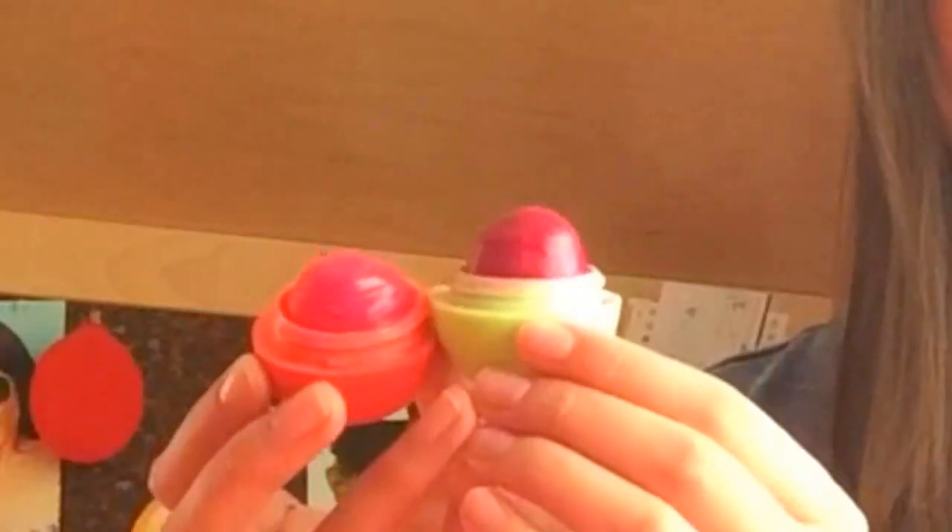Hey guys, it's Ellie! I am really excited for today's video. I'm going to show you how to make a DIY EOS lip balm — but not just any DIY EOS lip balm. A tinted EOS lip balm. I've been seeing EOS lip balm tutorials all over YouTube and I really wanted to make one for you guys. I'm going to show you how to make a DIY EOS lip balm out of crayons, and I made a dark purpley color for the fall time coming up. Let's get into it.